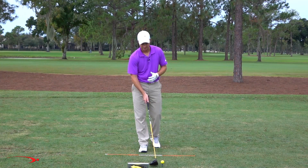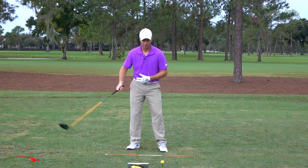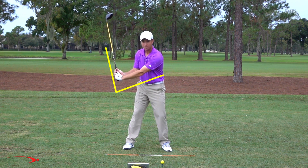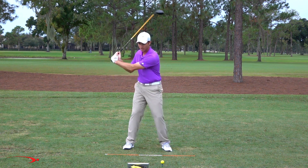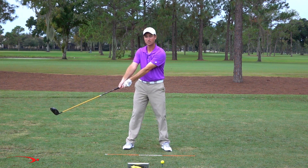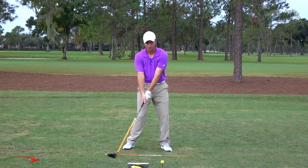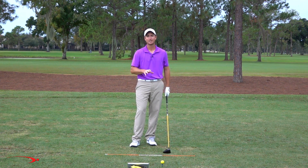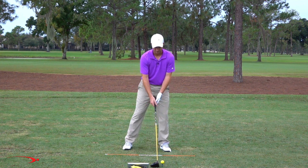Let's put it to the test. I'm going to try to cast — really cast this club early. What I mean by casting is as we're starting down, instead of creating lag and maintaining an angle between our forearms and the club, I'm going to burn up that angle. That uses up my swing speed early in the downswing, so my club will be moving too fast here and I'll have nothing left by the time I get to the ball. Let's see what the numbers read — club head speed and overall distance.